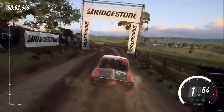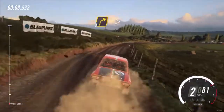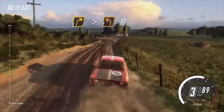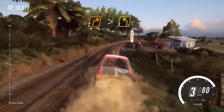40. 6 left into 3 right long, opens 30. 3 right long tightens into sudden turn 2 left. 50. 2 right long tightens into 3 left.